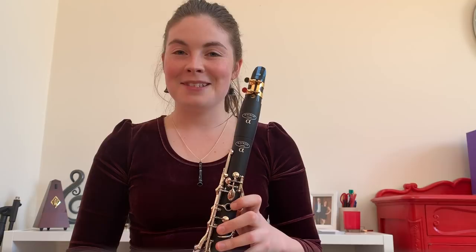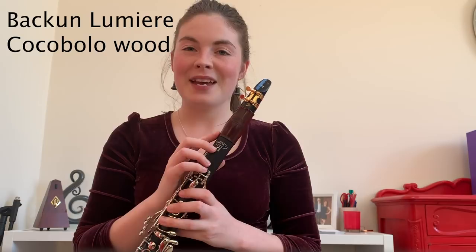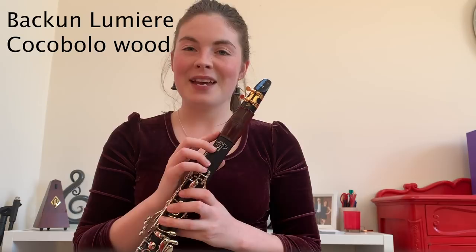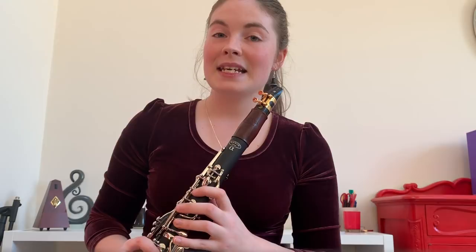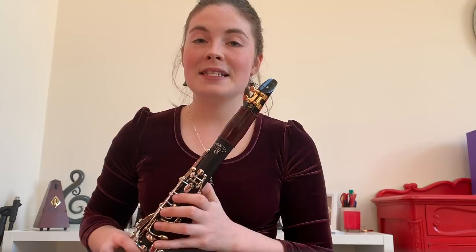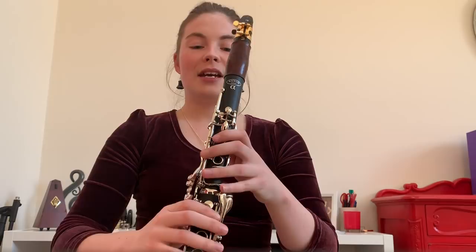The next most important upgrade — if you can't afford a brand new clarinet — is your barrel. This barrel is a Backun Lumiere in Cocobolo Wood, and mine is a 66mm barrel. On the back of your barrel you should have a number, usually in the 60s. A standard B-flat clarinet usually comes with a 66mm barrel, but you can also get barrels in 65, 64, or 67mm. The reason you'd want to change the length is if you're consistently playing too sharp or too flat — a longer barrel plays flatter, a shorter barrel plays sharper. Now you can hear the difference between the student barrel and the professional wooden barrel.